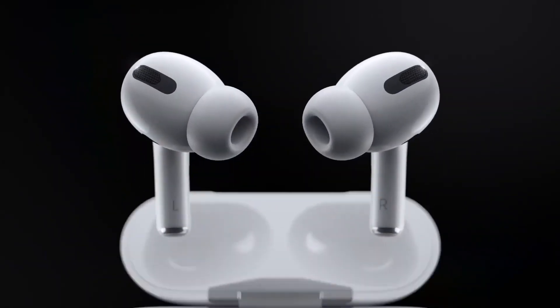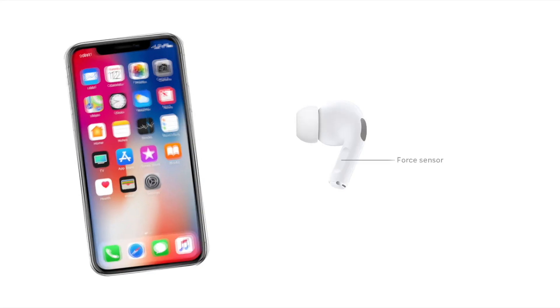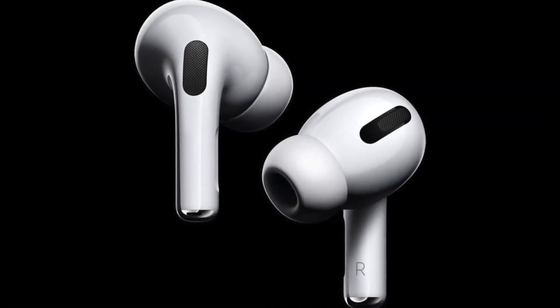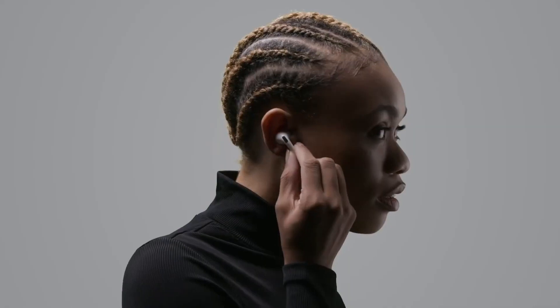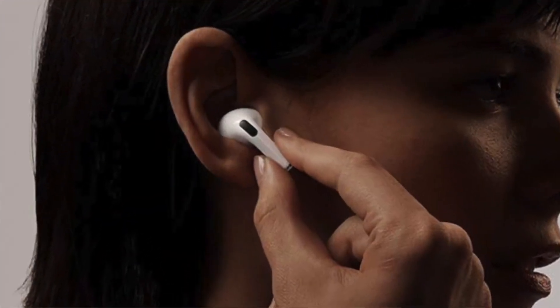In regards to the AirPods Pro, to answer a call when your phone is ringing, squeeze or press the force sensor once. To decline a call and send to voicemail, press the force sensor twice — like a double squeeze or a double click. For call waiting, press the force sensor once to answer the call and put the current one on hold. To switch between calls, press the force sensor once. And finally, to hang up or end the call, press the force sensor once.